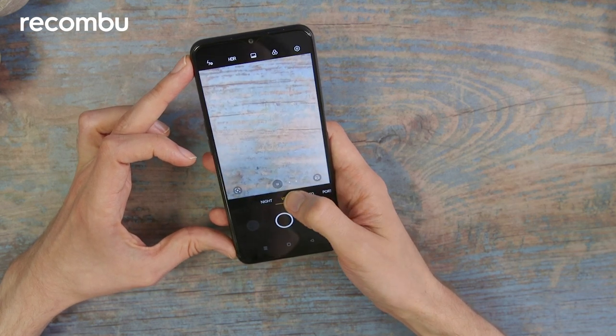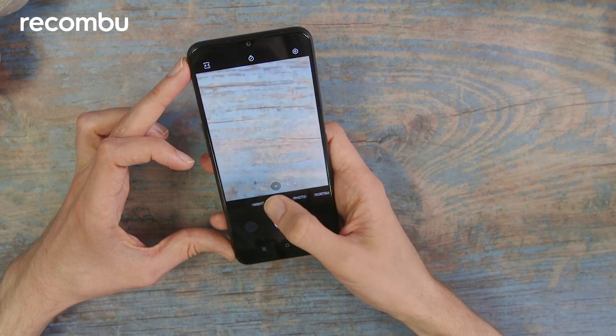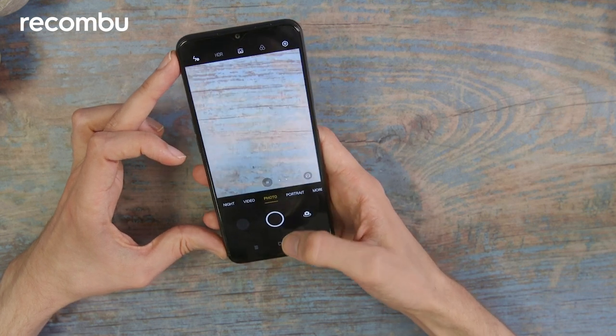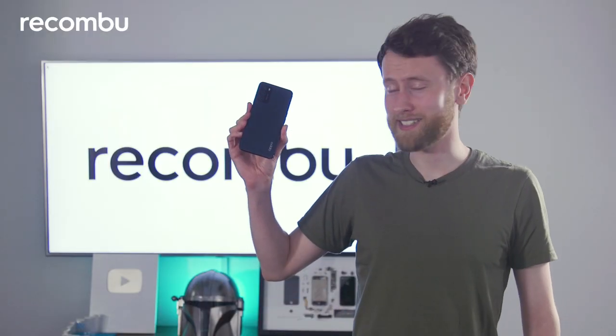For the most part it's a fairly basic camera app. It does have a night mode, so we'll check out whether that can effectively reduce the noise you might get when shooting photos in darker settings. So that was the Oppo A16s.